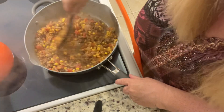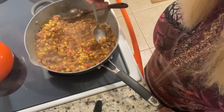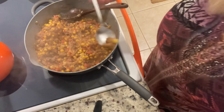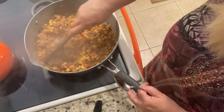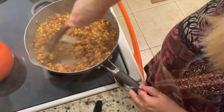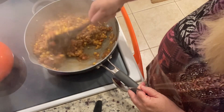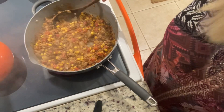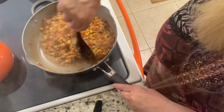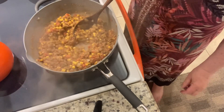We're going to give this a taste test to make sure we have all our seasoning just right. Oh, that tastes great — we don't need to add anything. But if you like to add extra hot sauce, feel free. We think it's absolutely perfect just the way it is. Okay, next we're going to turn that burner off — it's ready to go. Now it is time to get our pie crust out of the oven.